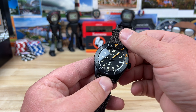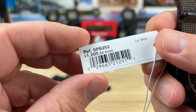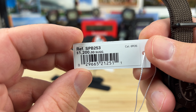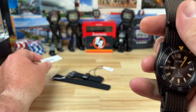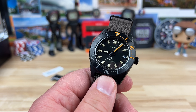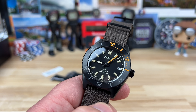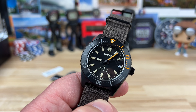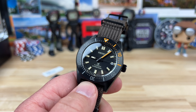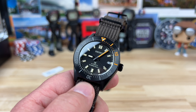Let's take a look at a limited edition Seiko — the SPB253, retail price $1,200, using the 6R35 movement which has a 70-hour power reserve and a plus/minus of about 15 seconds. My personal experience wearing these Seikos is they perform a lot better than what their specs online might suggest.